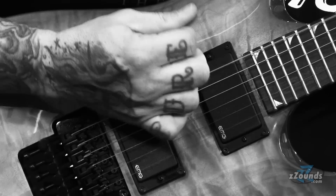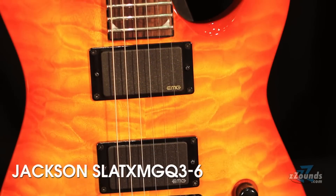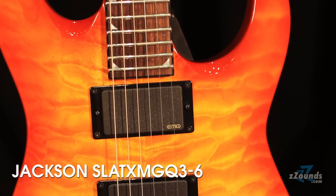Hey, this is Chris Cannella from Jackson Guitars & Zounds, and I'm talking to you here from our headquarters in Scottsdale, Arizona, about the X-Series Jacksons. What we have available to you here is the new Slat X-MG-Q.